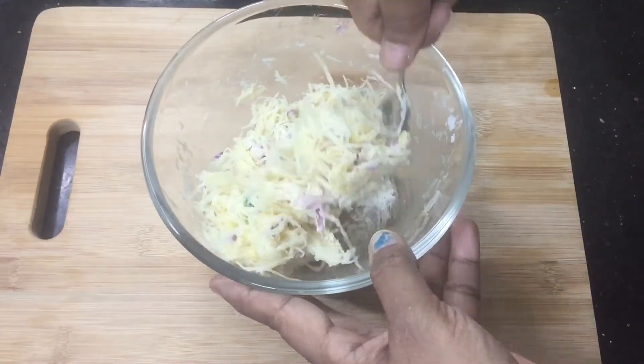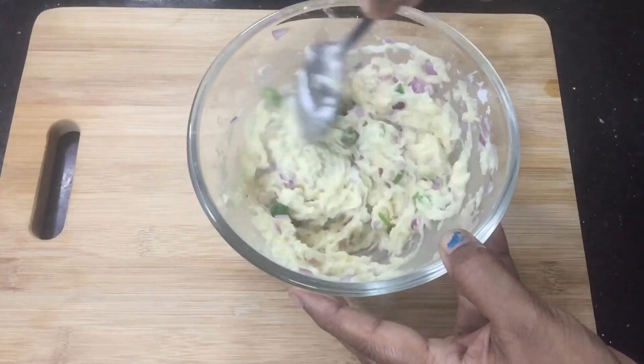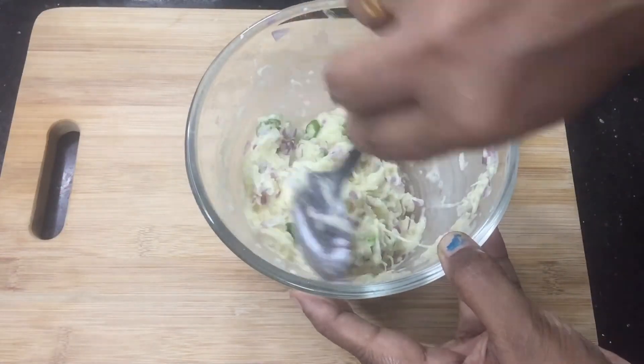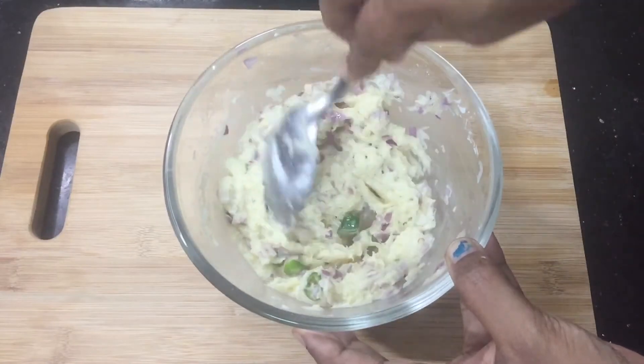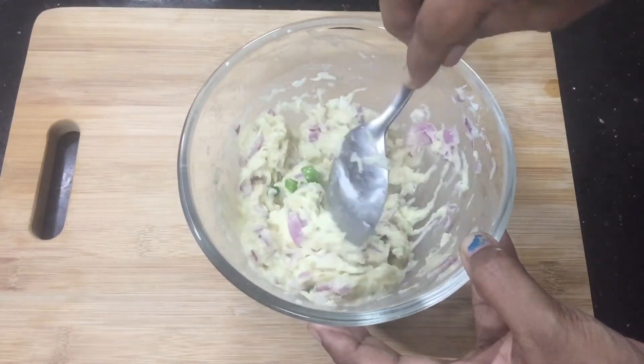If you want to make a top of this, I will make a top — it will be made with a pancake. Now it is soft and it will be made into a pancake.